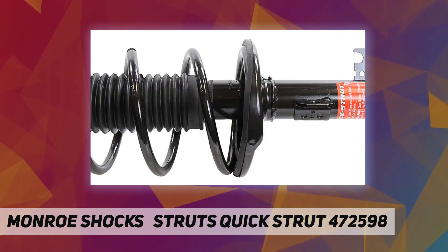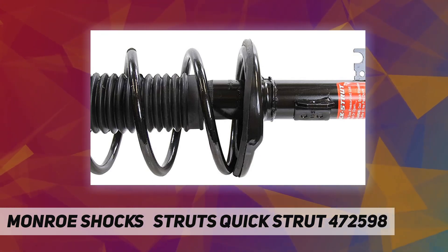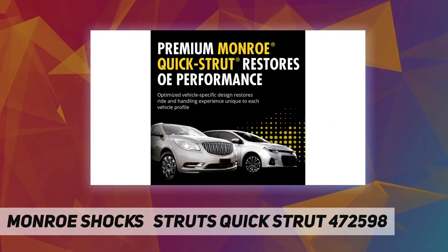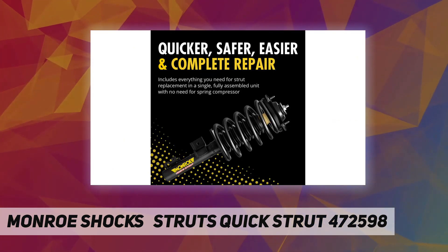Made to last, it is manufactured with high-quality steel featuring a superior tube and weld design to deliver structural integrity and durability. It maintains vehicle control and reduces body sway, vibration, and road harshness before it reaches the passenger cabin for improved vehicle handling.